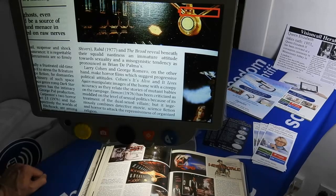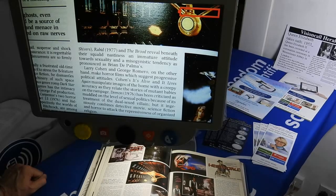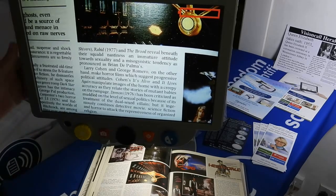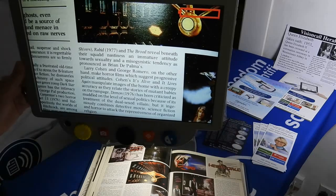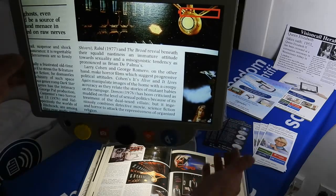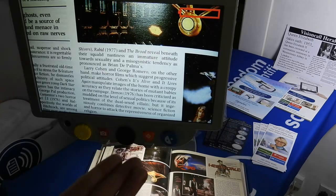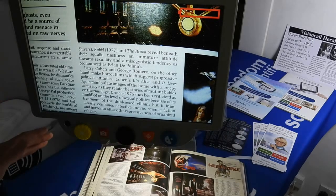Hello and welcome to another Enhanced Vision product demonstration. Today I'd like to introduce you to the Freedom Scientific PHD, which is part of the Topaz range. The whole idea of this machine is that it looks, feels, and works like a full desktop unit.